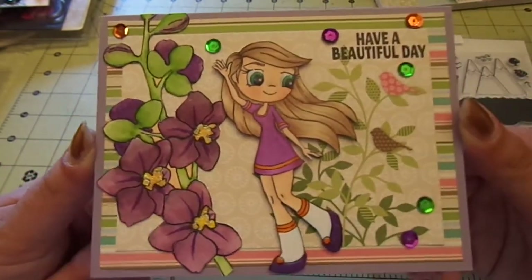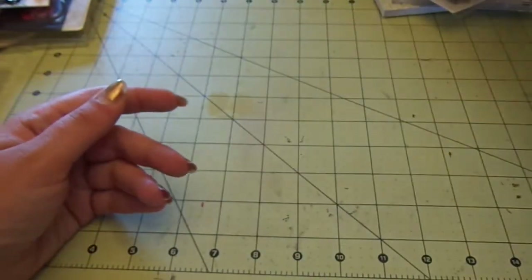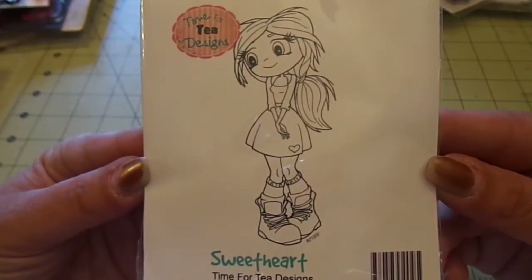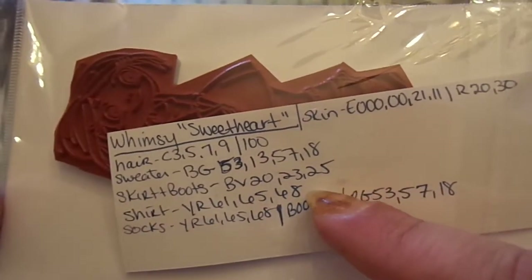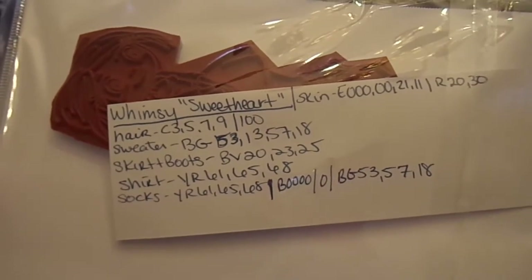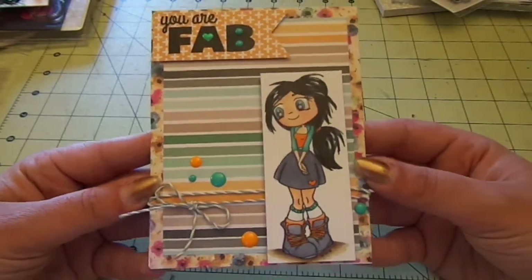I'll probably keep the insides pretty simple. My next card is using Whimsy Time for Tea designs 'Sweetheart' — isn't she so cute? These are the Copic colors I used. Just to warn you, my black Copic was acting sticky so I had to clean it off, but I'll show you what I mean. I used white 110-pound cardstock from Recollections for my base, and it's also an A2 size.